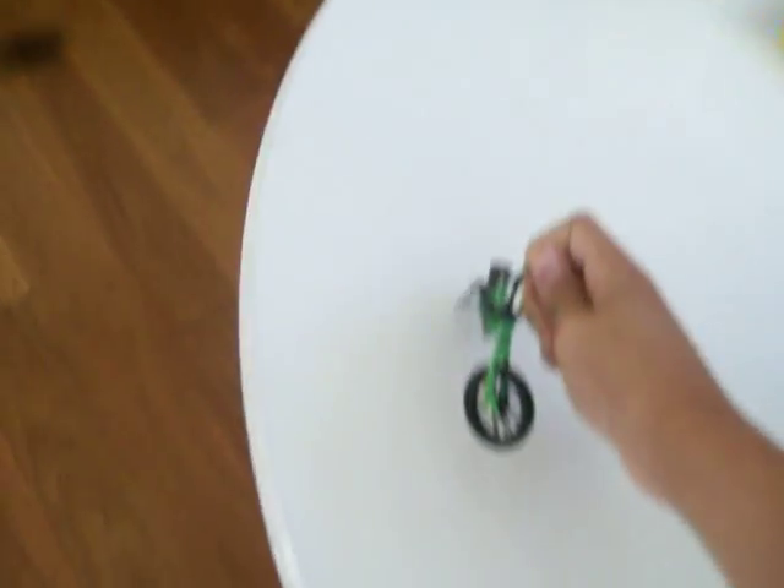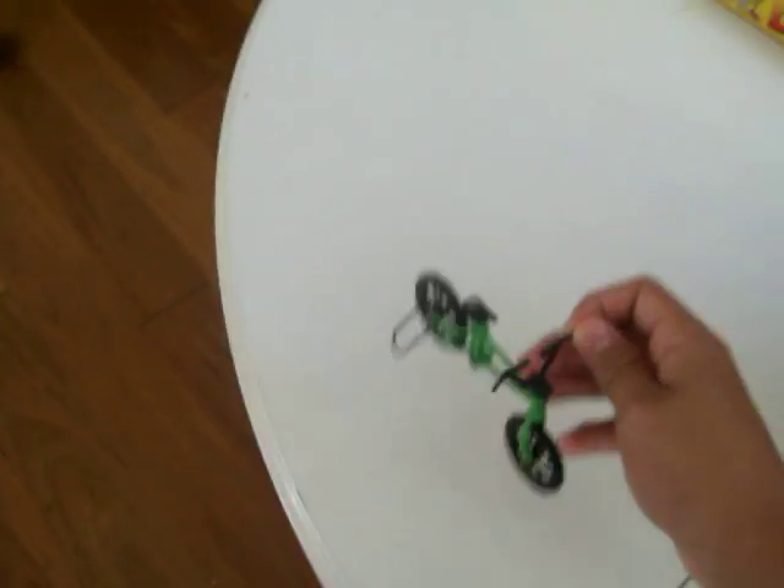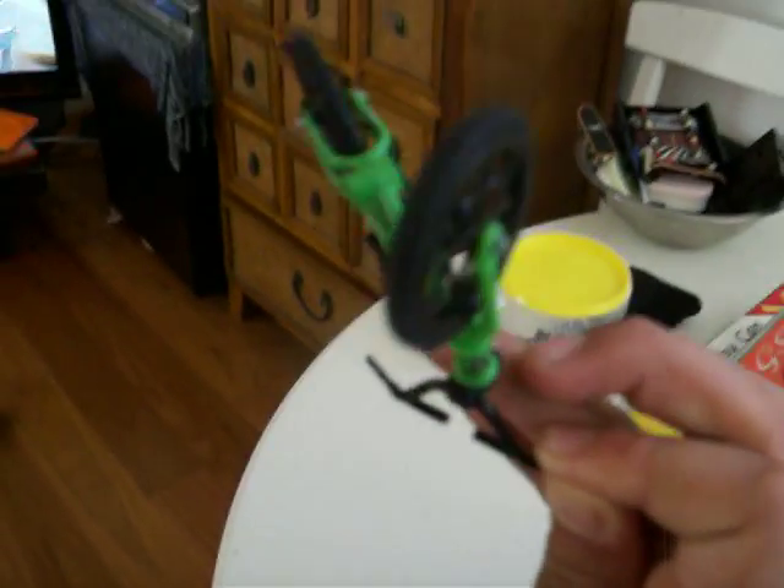So to perform a flip, you hold it like that, go up, and just bring it around like this. I'll do it in slow motion — go, and you just flip it around like that.